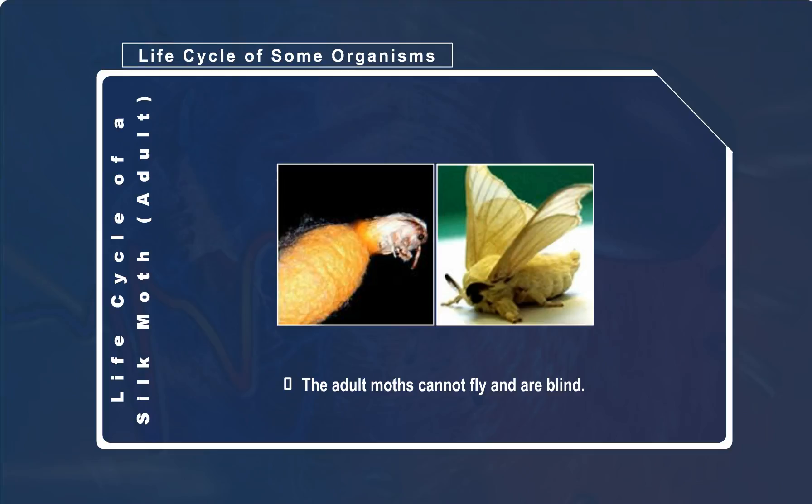At this stage, the moths are capable of reproducing. They lay around 500 eggs in 4 to 6 days.